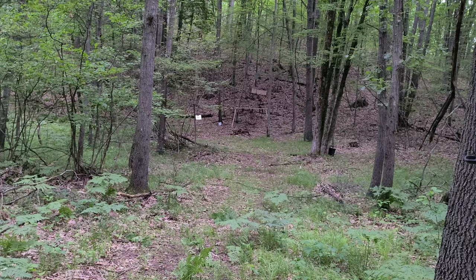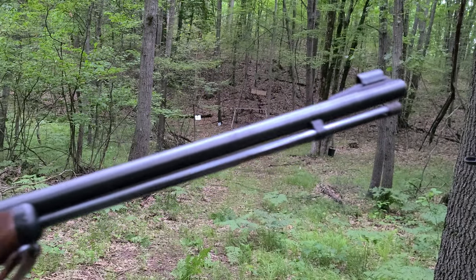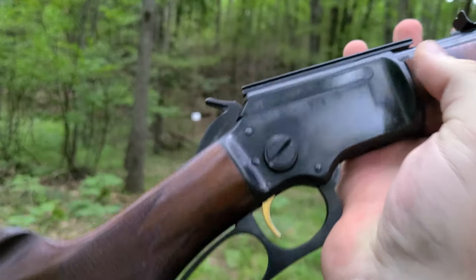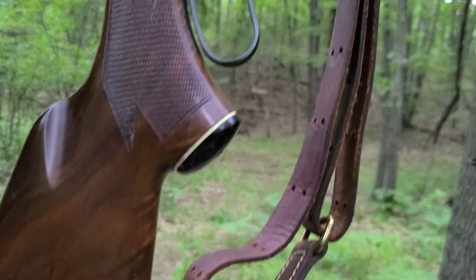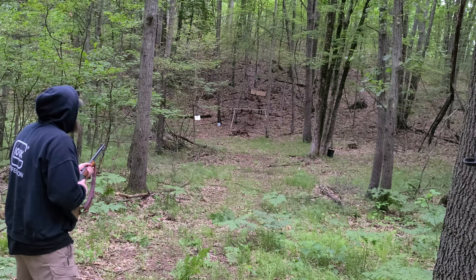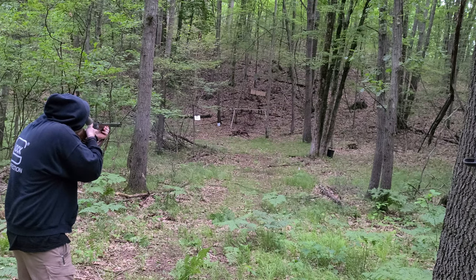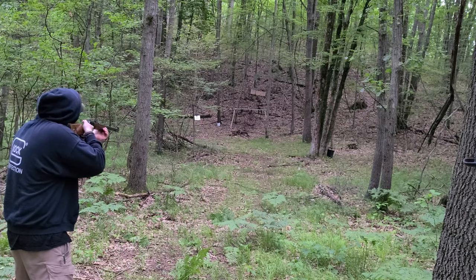Alright guys, check this out — we got this beautiful blued Marlin 39A, it's a Golden 39A, beautiful furniture set, absolutely gorgeous. Somebody hand carved a squirrel into the stock, which is fine with me. And I promised you guys some target shooting, so here we go. Every one of those has been a hit. Let's see if we can hit that little guy.